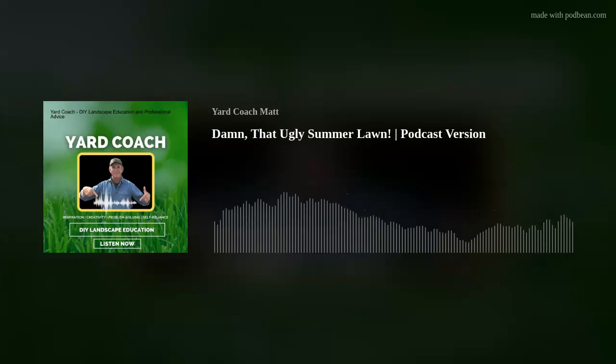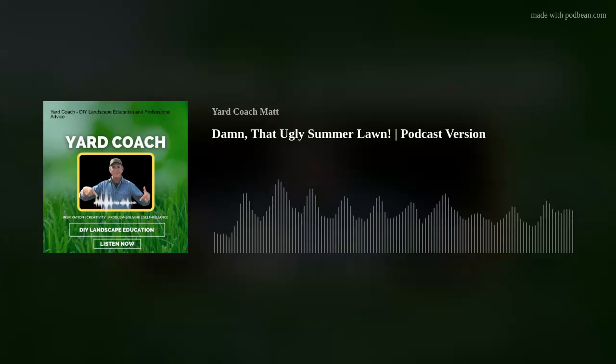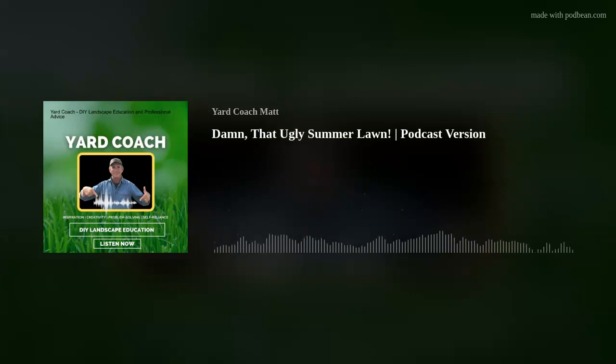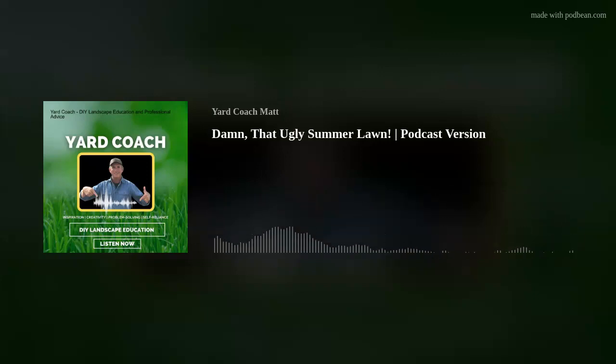Hey, welcome. Maybe it is actually your lawn, or maybe it's somebody's in the neighborhood that you know about, but we've all seen them — those freaking ugly summer lawns that just seem to fight their way through the hot summer months and look like hell doing it. They look so nice back in April, May, the first part of June, and then all of a sudden — what's up with that? Three to four months of summertime lawn problems. That is what we are talking about today, and that's what we're going to solve for you.